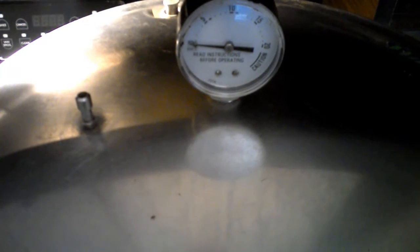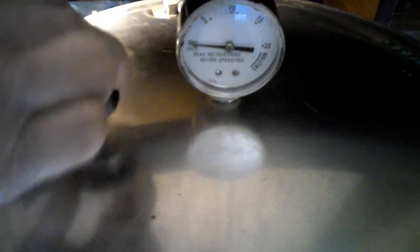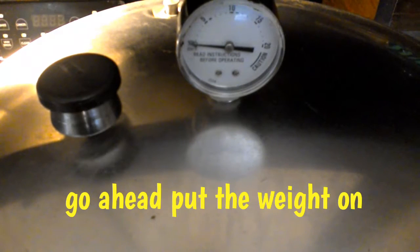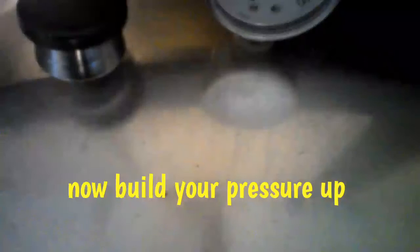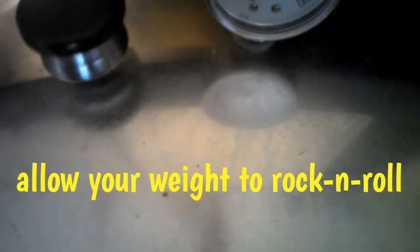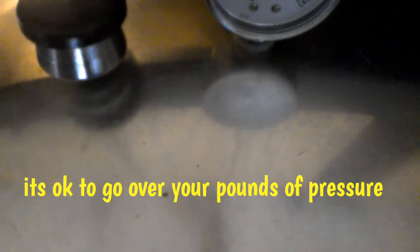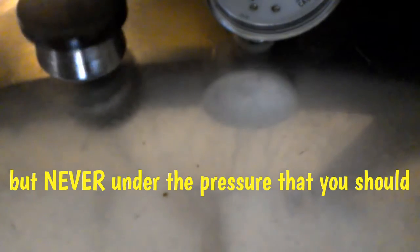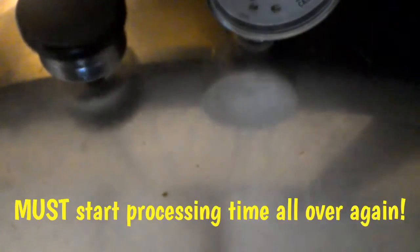My timer just went off, so let's go ahead and put our weight on. We're going to want to build up to 10 pounds of pressure. You see how the weight is rocking and rolling — that's what you want. Never go under your pounds of pressure for your area; if you do, you'll have to start your processing time all over again. It's okay to go over but never under. See you in 75 minutes!